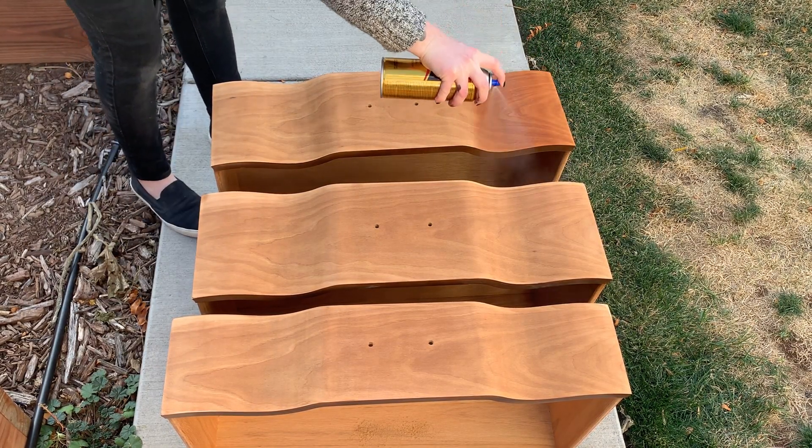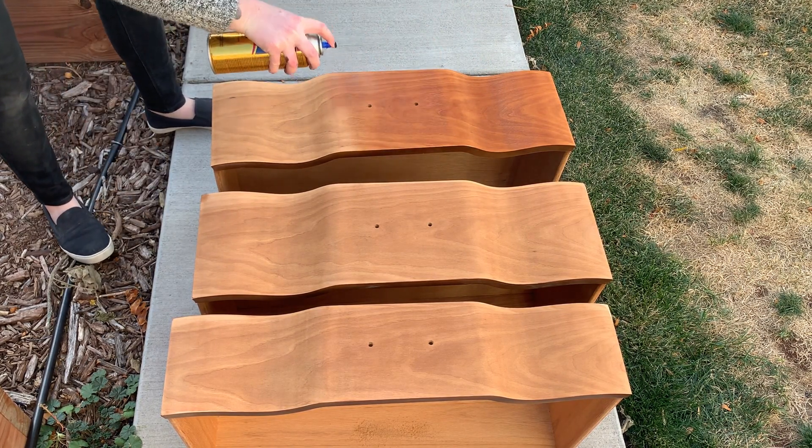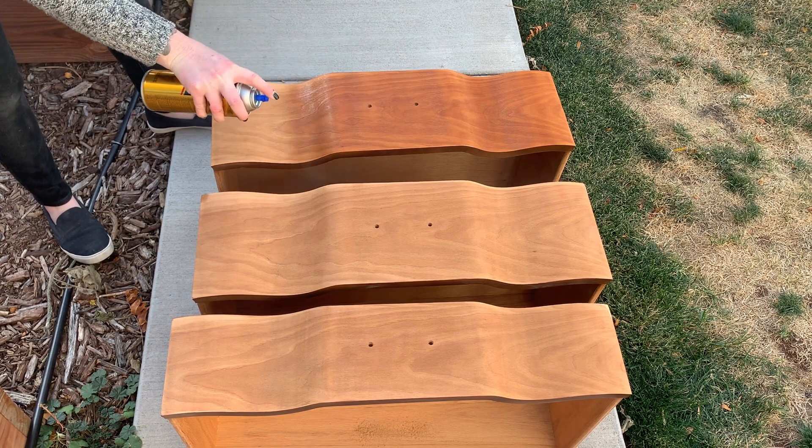To seal the drawers I'm using a spray-on oil-based polyurethane by Minwax. After the first layer has dried I'll go in with a 400 grit sanding pad to smooth everything out between layers.